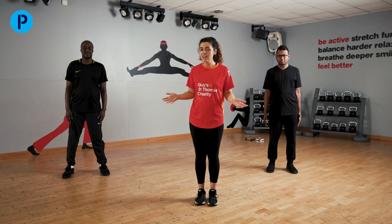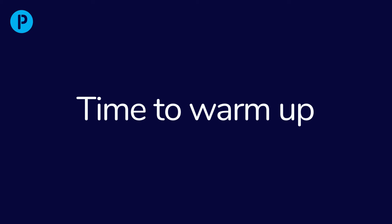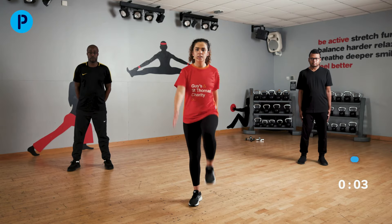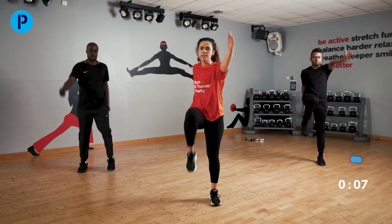We're going to start the session now. We'll start this warm-up. We're going to start with a nice march — opposite arms, opposite legs, really drive those knees up.